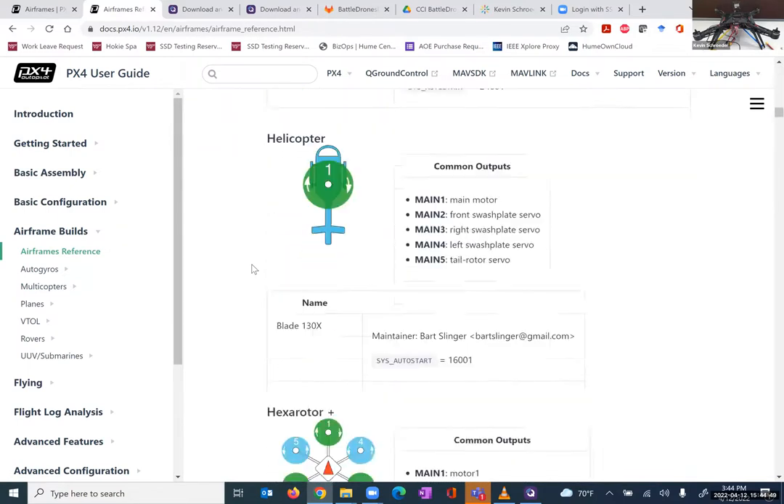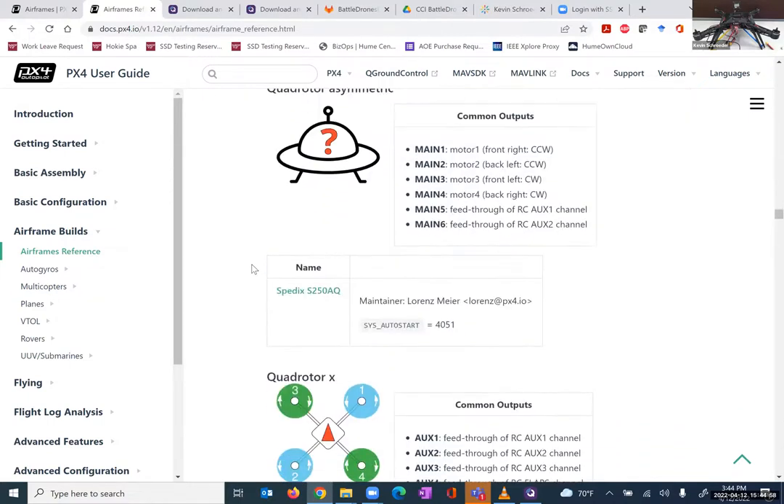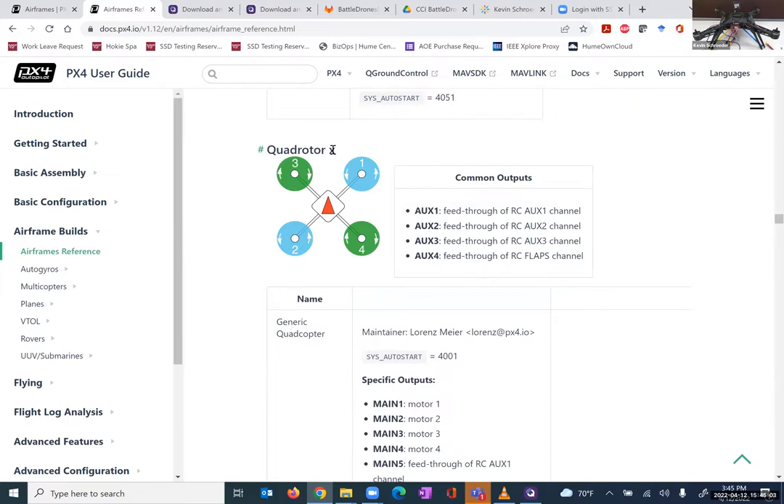Scrolling down, we get to a host of multirotors and we're looking for the quadrotor that matches our design. The one we're looking for is the Quadrotor X. Starting off in the top left, it goes 3-1-4-2. Propellers 1 and 2 are both spinning counterclockwise, and propellers 3 and 4 are both spinning clockwise. The easy way to remember that is all the arrows on the inside are pointing towards the center of the vehicle. When all the motors are spinning at the same RPMs, we're trying to make sure that all the torques generated are canceling each other out — pairing two counterclockwise and two clockwise motors together.